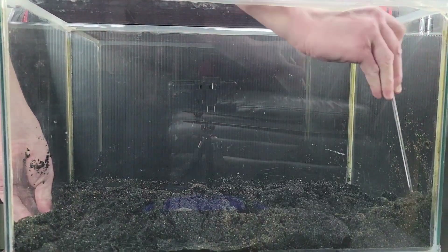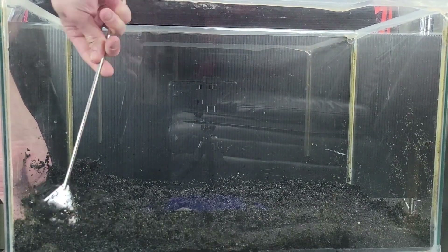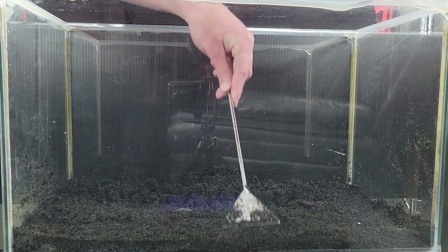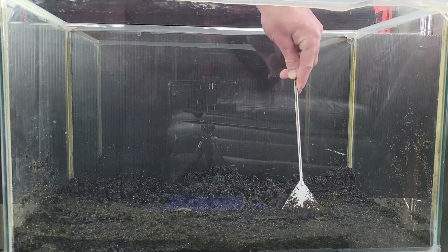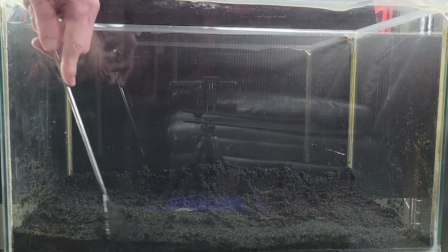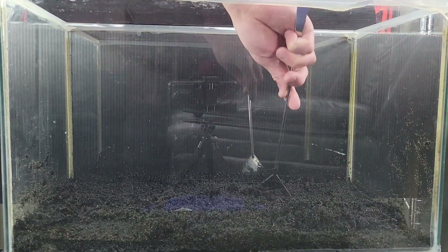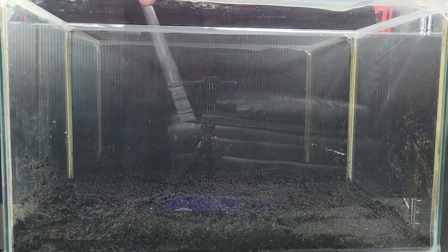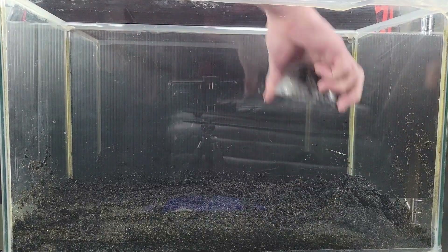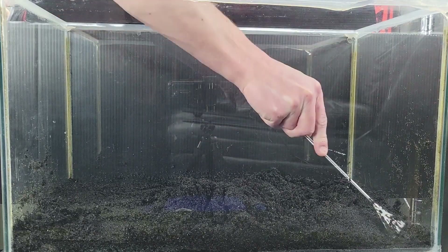While I lay down the substrate, let's go over Sulawesi shrimp and their needs. They are a hard water, high temperature shrimp. They live in 7.5 to 8.5 pH water and require a TDS around 220 or so. They also require a temperature in the range of 24 to 28 degrees Celsius — that's something like 78 to 84 Fahrenheit. So that means finding a good heater. Usually people get the Sulawesi shrimp buffer for their RO water to bring the pH and TDS up, but I am currently between RO units, so my tap water will have to do for now.